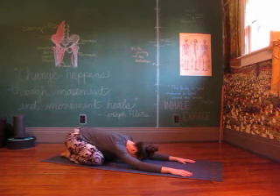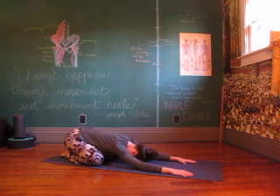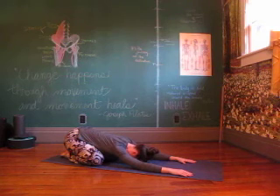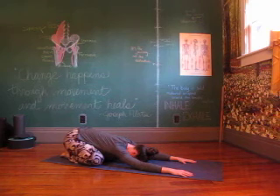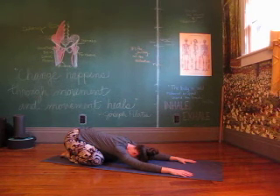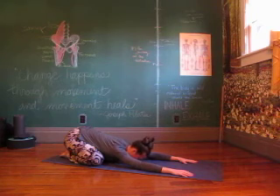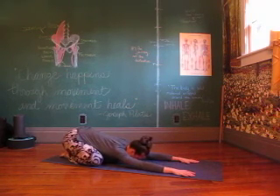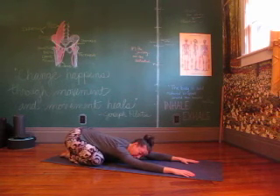Finding your breath. In through the nose, let it just fall out through the mouth. Just spending a little time here — adjusting, breathing, moving however you need to.